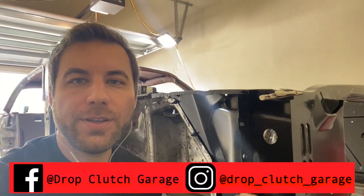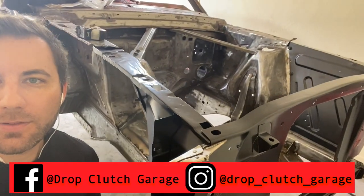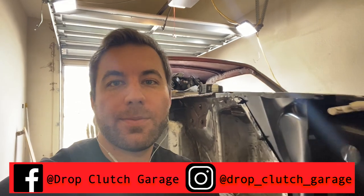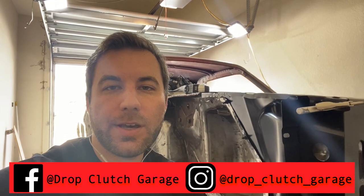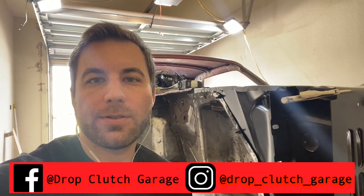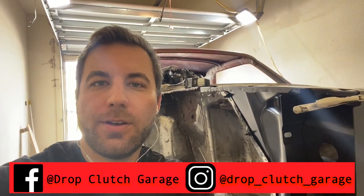As you can see, I have everything mocked up here - both front aprons and the core support. There are a few areas we need to take a look at and address for proper fitment, and I'll take you through those. Once we have those massaged out, I'll go ahead and take everything apart, grind down this coating so I can prep it for weld, and we'll get it welded in place.